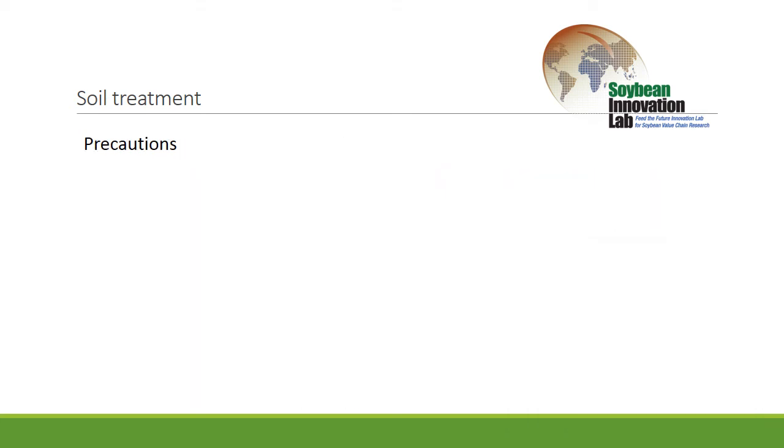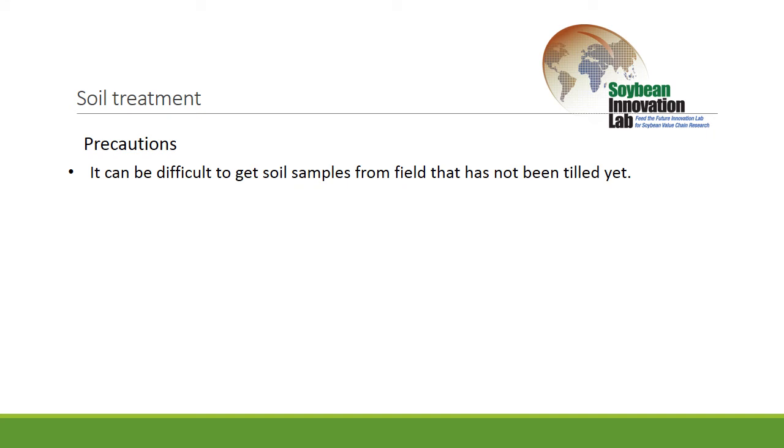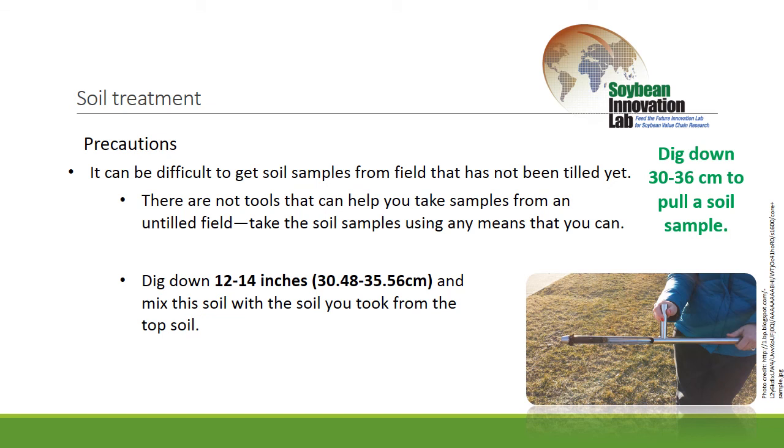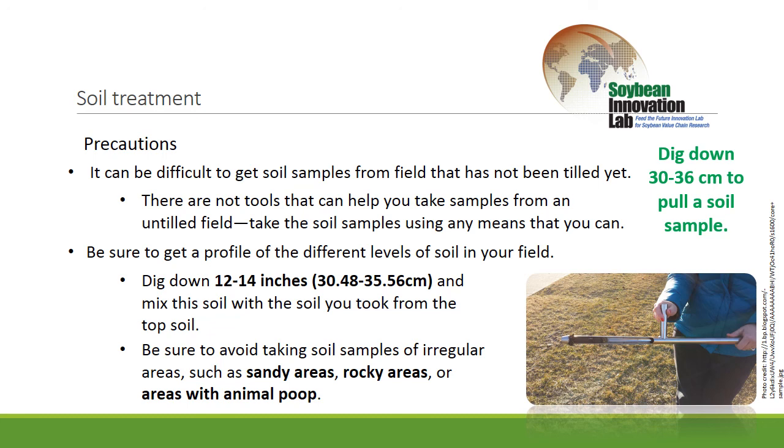It can be difficult when you're pulling soil samples on a field that hasn't been torn up yet — it can be extremely hard. There's not a lot of good solutions; you just have to try to find tools that allow you to dig into that soil. You want to try to get down 12 to 14 inches with your sample and mix that soil up so you get an idea of not just the surface but the whole soil profile where the roots are going to be growing. When you take your samples, watch for any really unusual areas. If an animal has defecated in an area, you don't want to sample right there — that'll give you erroneous results. Or if it's an unusual area with more rocks or a small sandy patch that doesn't represent the whole field, and you're only pulling a few samples, try to work only in areas that are more typical of the whole field.